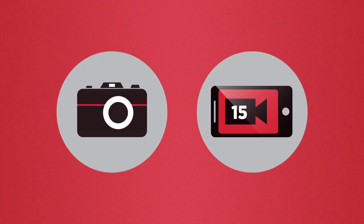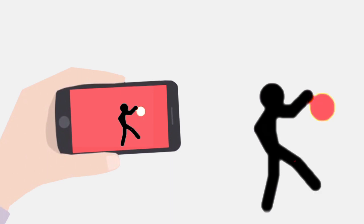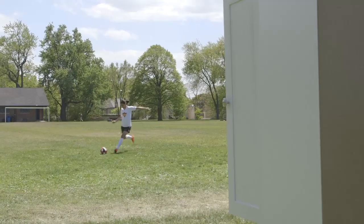Step 1. Create a photo or a 15-second video of a trick. Have someone film you doing a trick or skill. It can be anything you want, like...